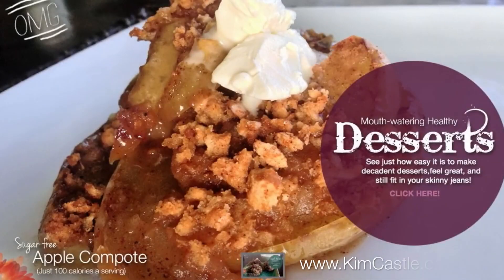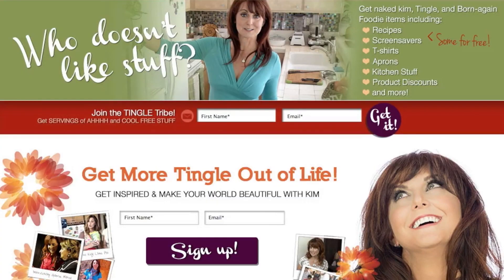So what's a gluten-free, sugar-free girl to do this time of year? Turn a blind spatula? Not on your life. That's why today I'm going to show you how to make gluten-free, sugar-free, iced sugar cookies. Get the full recipe and other goodies at KimCastle.com.